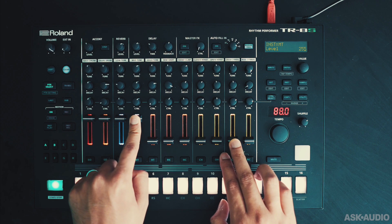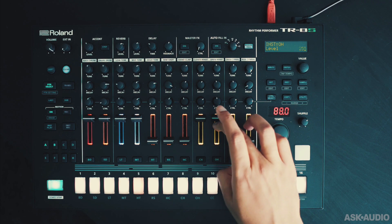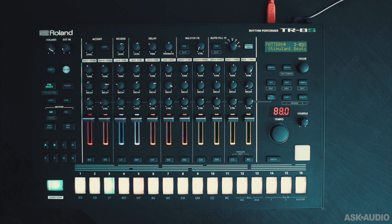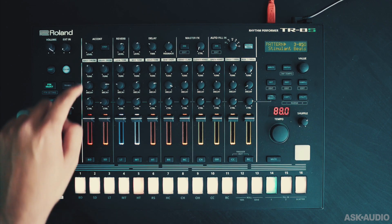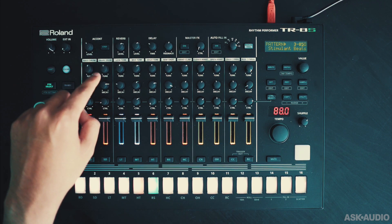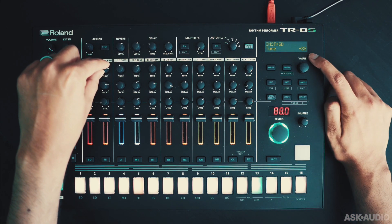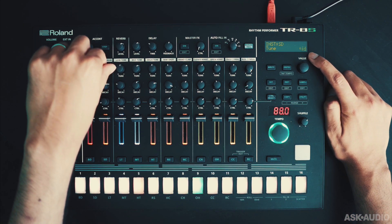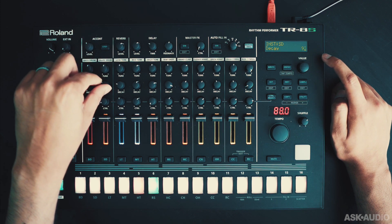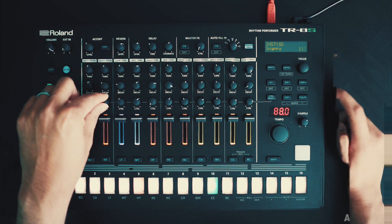It's not as smooth as a DJ crossfader control, but smooth enough to quickly adjust levels. Now for each channel, you get three different controls. Let's look at the snare drum channel — the first one is tune. Over here you can see the parameter value as you're adjusting it. Next is the decay control, and lastly you get a freely assignable controller.